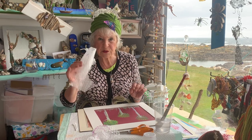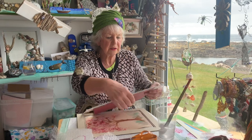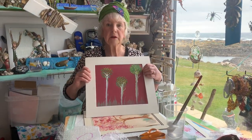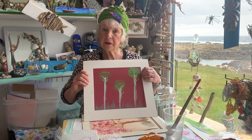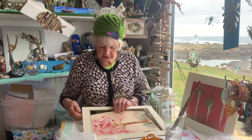Well, today we're going to be using bubble wrap art, and this is what I did earlier on. I'll let you see this. Now, bubble wrap trees. You think that's complicated? Well, just wait. And this was another tree that I did.